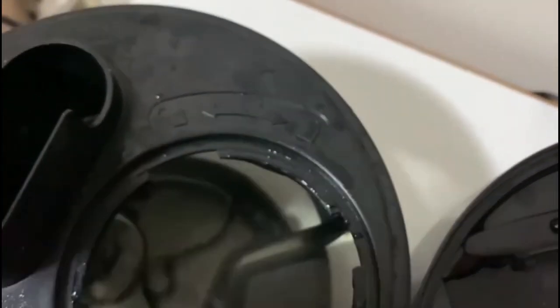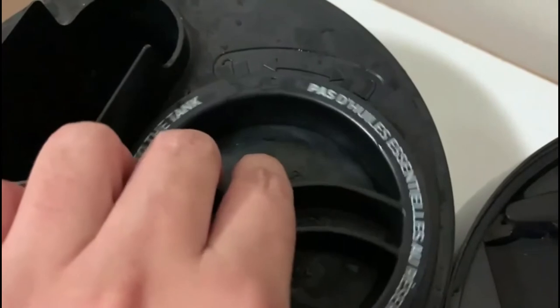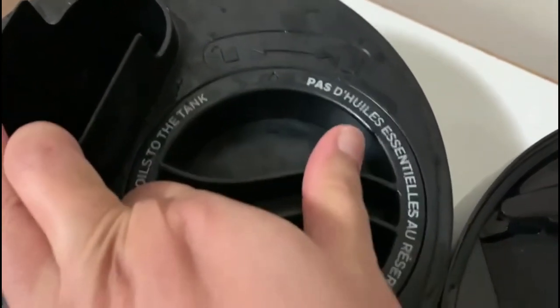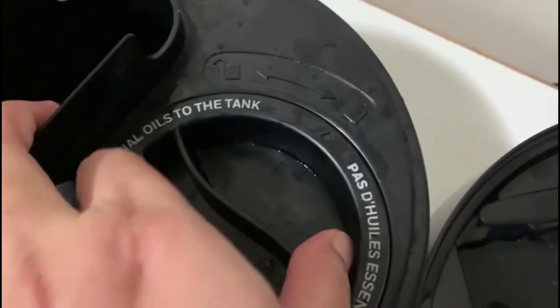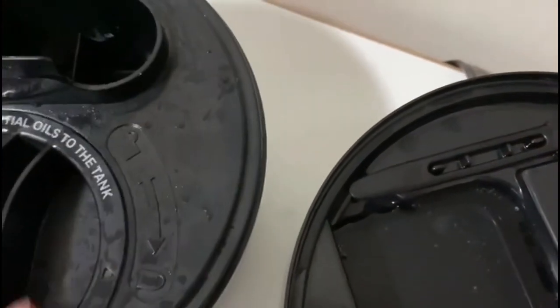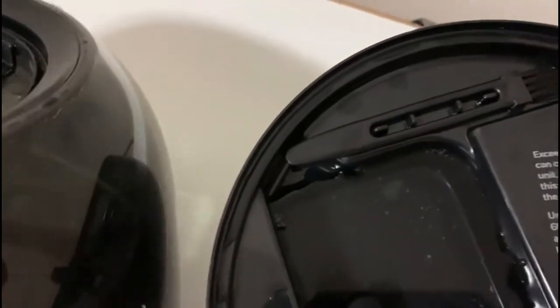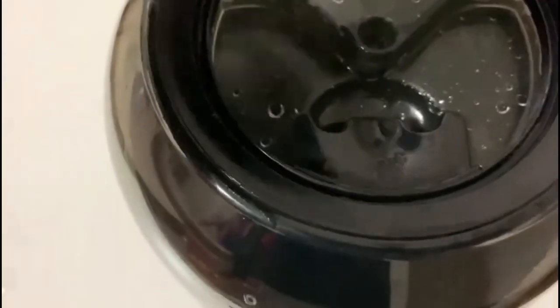Here's the water tank. This is the lock and unlock button. When you open the lid, it has a wide opening — you can easily fill the water, and then you can lock it like this. You can put it on the base, and here's the mist outlet.